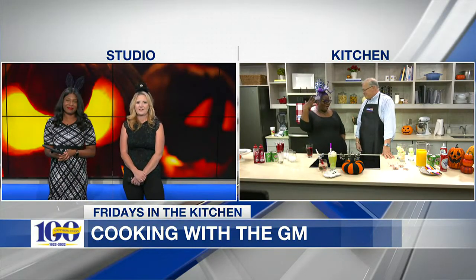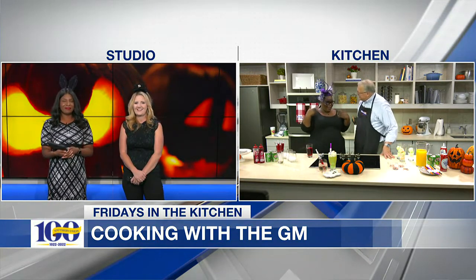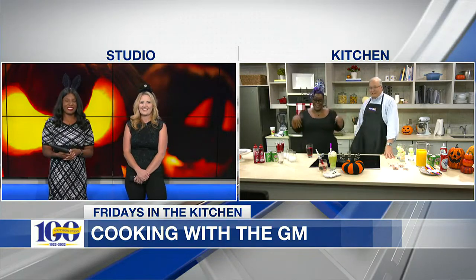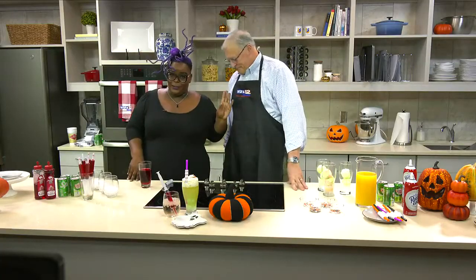Well, I don't know what I am. Everyone was saying what they are. I think maybe I'm a spider — spider woman? I don't know, that'll work. I like it. This is Ebeneezer Halloween — this is Scrooge, just in case you didn't get the reference.